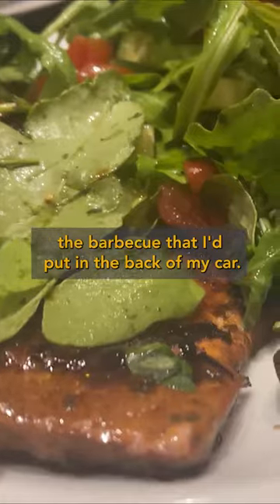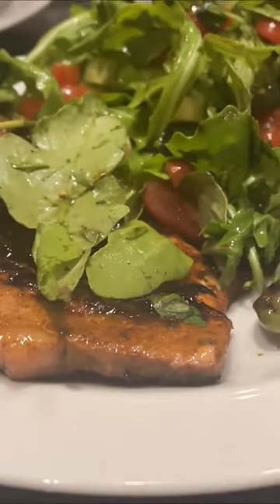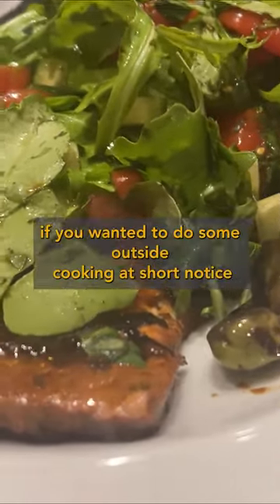Probably the barbecue that I'd put in the back of my car, or if you had an RV, throw it in the RV if you wanted to do some outside cooking at short notice and didn't want to have a big setup.